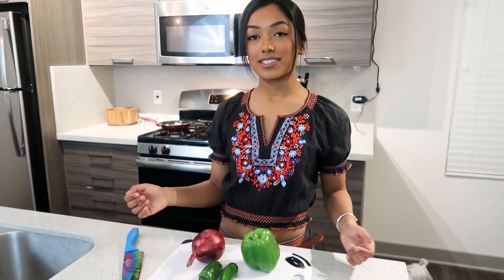Good enough for me. While the potatoes are in the microwave, I'm gonna go ahead and dice the onion, the green bell pepper, and both the jalapeño peppers.